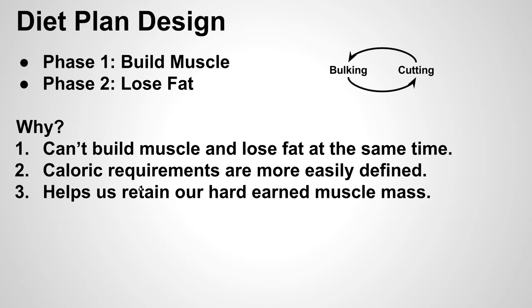The third reason why this approach is great is it really helps us retain our muscle mass. When you are in that cutting phase, you don't want to lose muscle. It takes a lot of energy and time pumping iron in the gym to build that muscle, so once you put on a pound of muscle, you want to do everything you can to retain that.